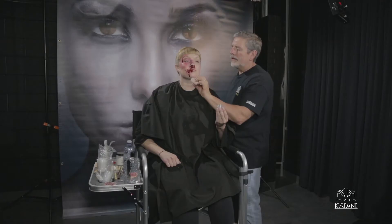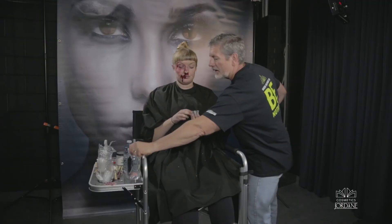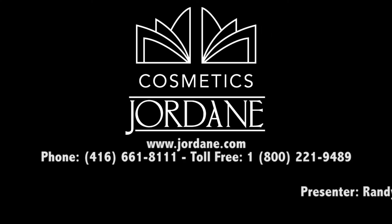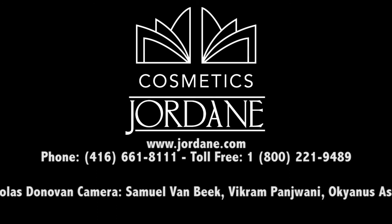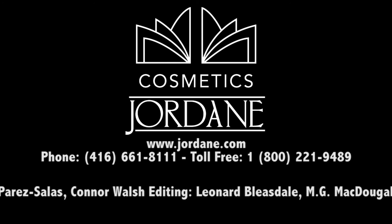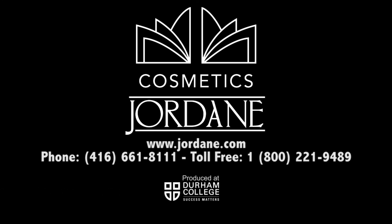There you go — quick and easy, the piece is removed. So next time you're doing prosthetics, remember Dissolve. It's quick, skin friendly, actor friendly. We'll see you next time.